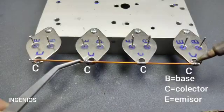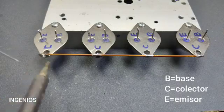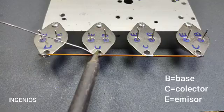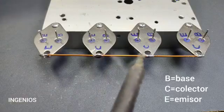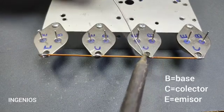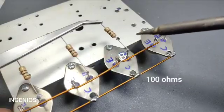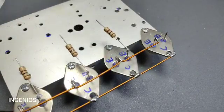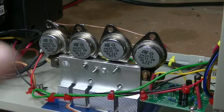Hey everybody, welcome back! What you're looking at is something I'm sure you've seen on YouTube — guys putting together amplifiers using solid-state point-to-point wiring. I thought, cool, I'm gonna make one. A little shopping spree on AliExpress got me some parts dirt cheap. The link for this particular circuit is down below — I just copied the guy, built it.